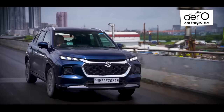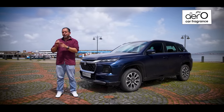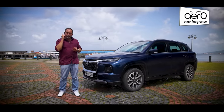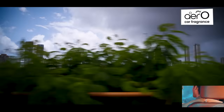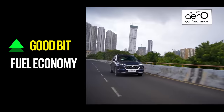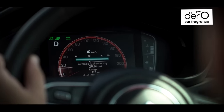This is the Gran Vitara Strong Hybrid and we've been running it for around eight months in our long-term fleet. Today we're going to tell you what we like about the car, what we didn't really like, and most importantly how well that strong hybrid did in real-world conditions. First up, here's a huge technology upgrade — the strong hybrid system and the kind of fuel economy it delivers.